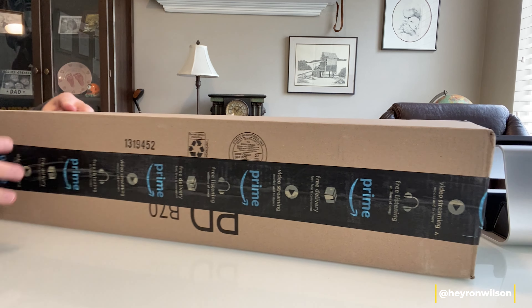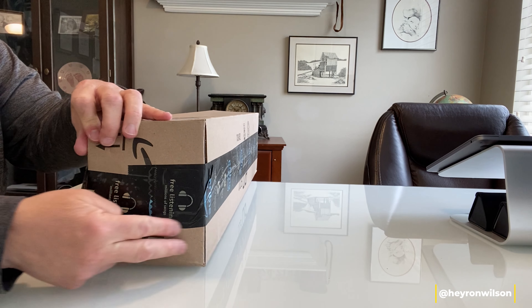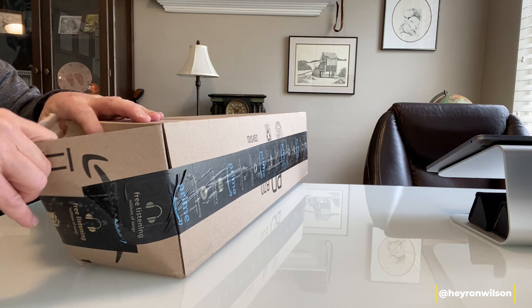First off, I'm not too particularly thrilled with the way they packaged this. As you can see, there's kind of a bump on the end here — that's the end of the rod case poking through — so I hope it's going to be okay.